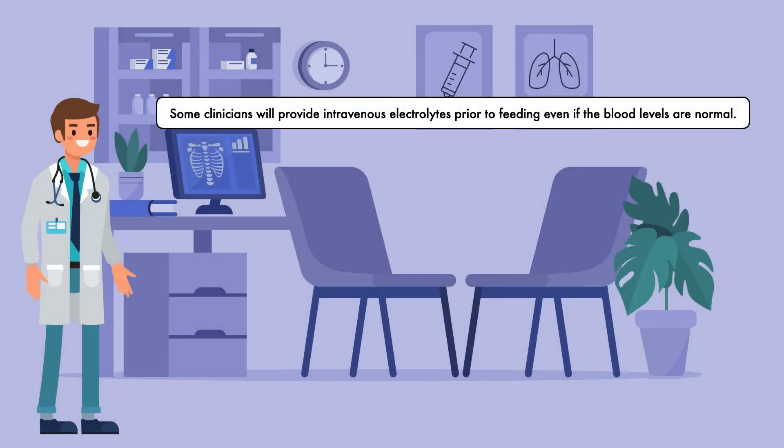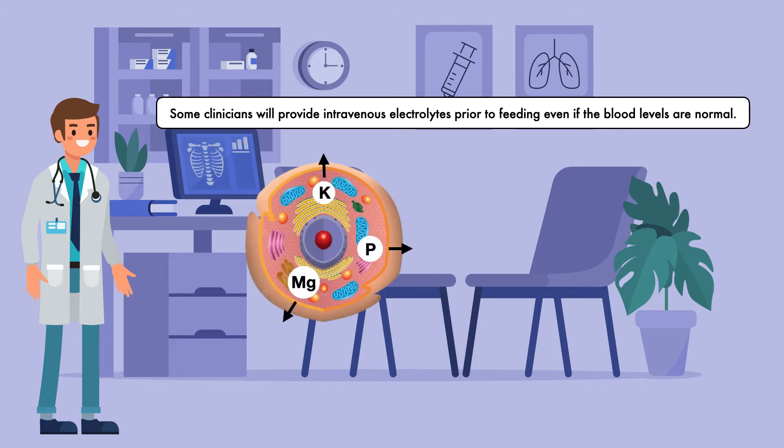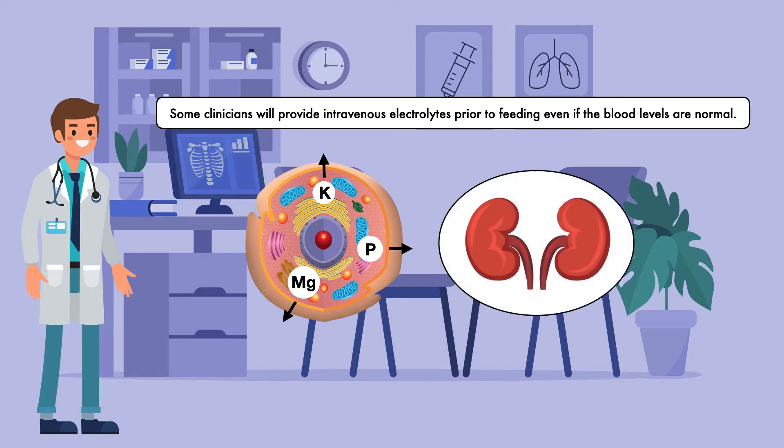Some clinicians will provide intravenous electrolytes prior to feeding even if blood levels are normal. The reason is that blood electrolyte levels can be deceptive. With prolonged inadequate nutrient intake, electrolytes can be forced out of the cells and into the bloodstream. At the same time, the kidneys will decrease excretion to retain what little amount is left. These two changes can lead to electrolyte levels appearing normal, even though the cells are deficient and ready to soak up whatever is available once the patient is fed.